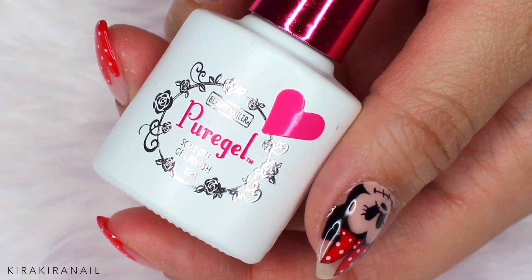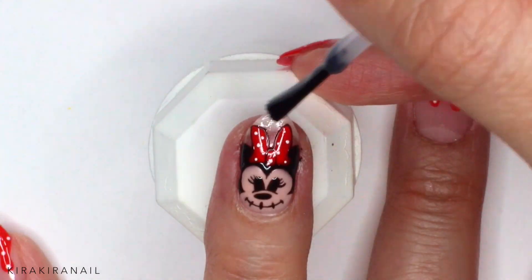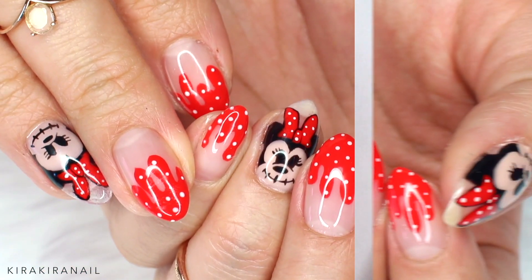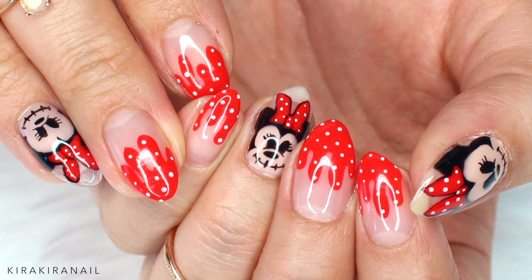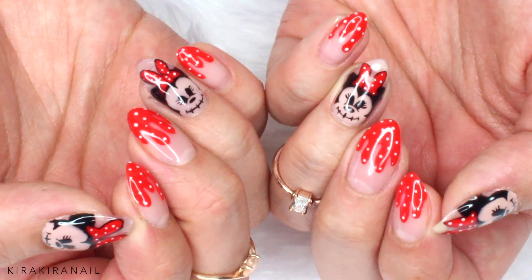Add a top gel on each nail. Cure one last time and your nails are ready for Halloween. I'm pretty sure that this is the first time I've ever drawn a Minnie Mouse on my nails and I'm actually pretty happy with the end result.